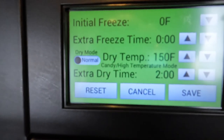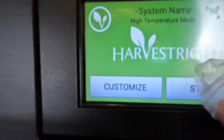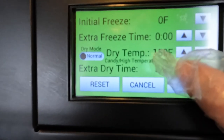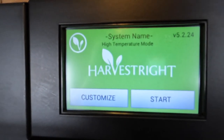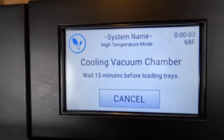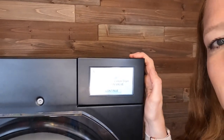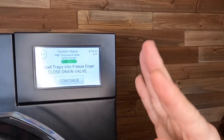I'm going to do 150 degrees today and dry time I am going to do four hours. I'm going to hit save and hit start, then wait 15 minutes and get our trays loaded up. After we load the trays is when we can set the warming time. Our freeze dryer is ready to go so I am going to close my drain valve and make sure the candy process is marked on. I'm going to load up my trays and then show you the warming step.